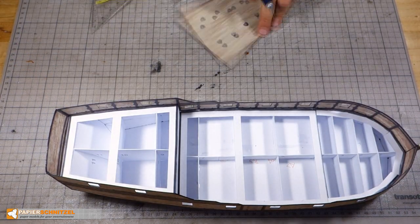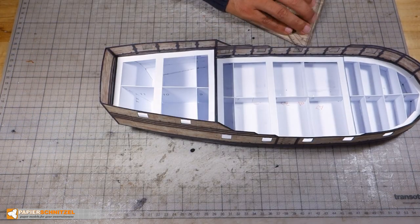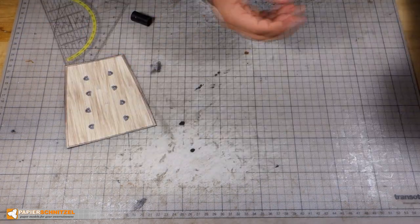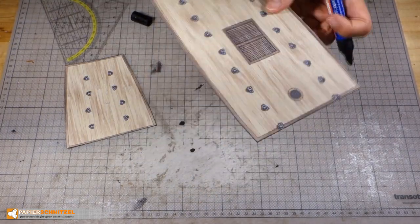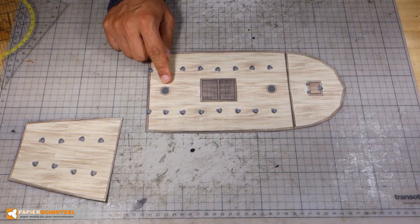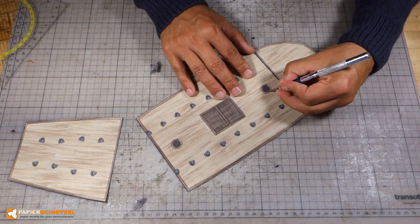The upper deck is a bit too long, so I had to trim it. Once it's trimmed, you can color the edges. Before I glue the main deck, as I want to add the rig with masts too, I need to cut out the mast openings.